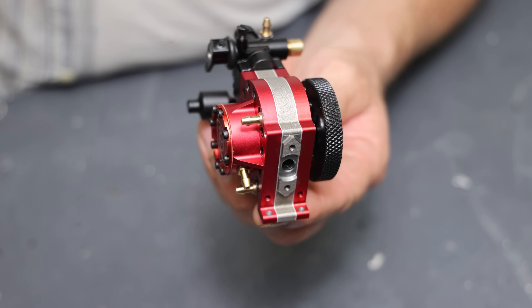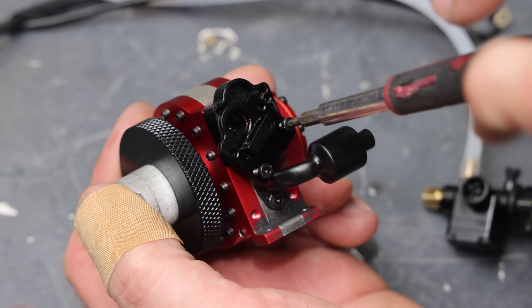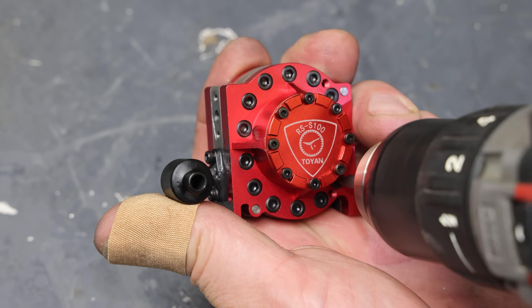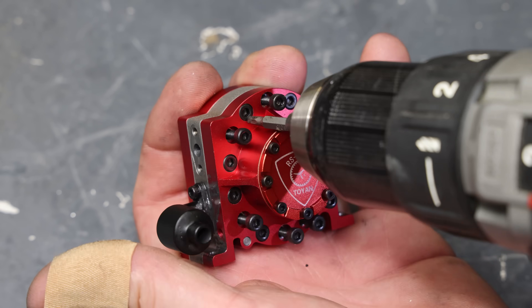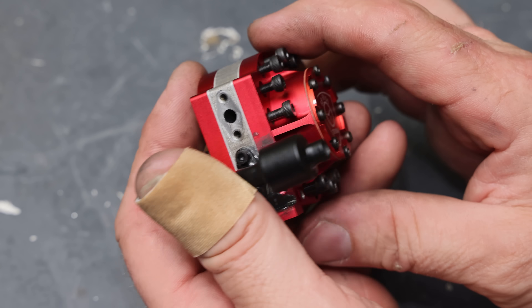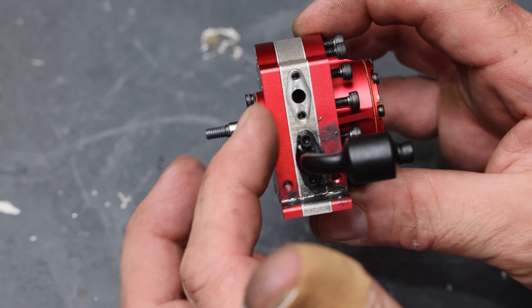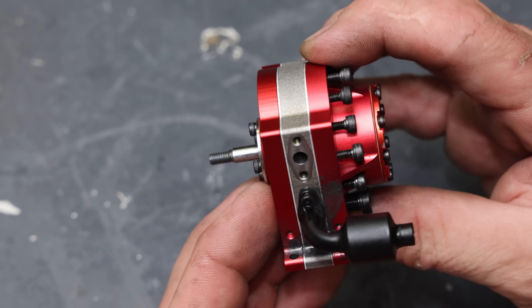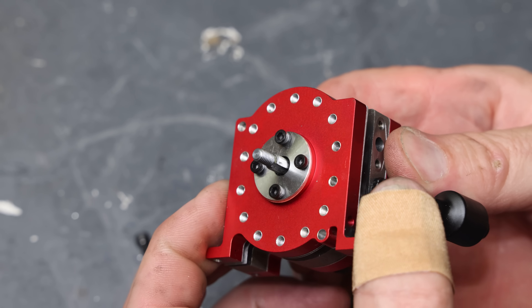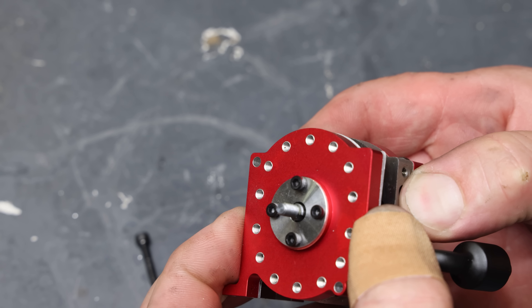I'm going to pull this apart and see if we can see what's inside. Here's the flywheel with the little counterweight. Just like a rotary should be, it's very simple — there's not many parts. There's only that flywheel, the rear housing, front housing, and the center housing that houses the rotor. I'm going to be super careful because the last thing I want is for parts to fly all over the place.